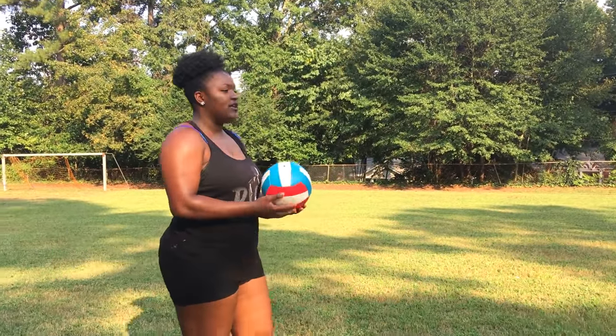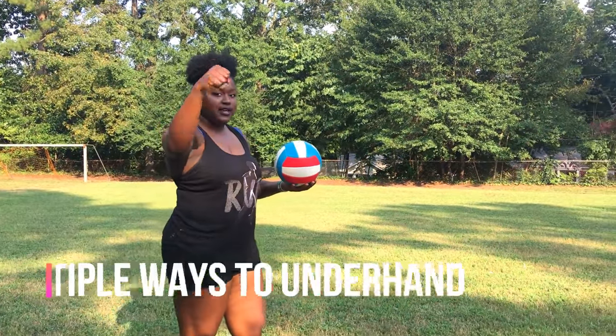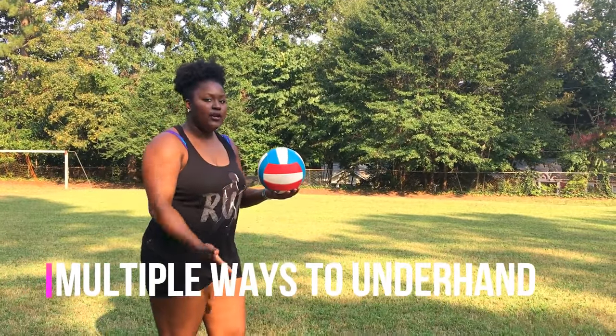So the way that you underhand serve — there are multiple ways. There is the fist and there is the open hand.